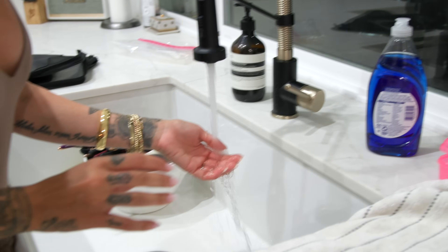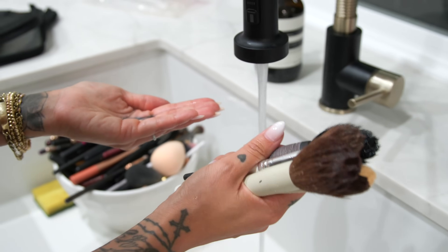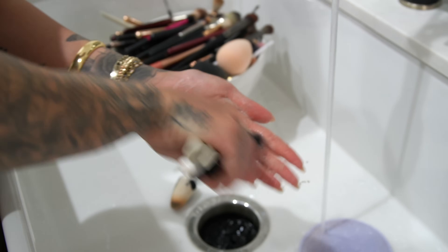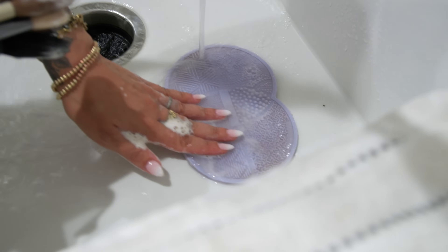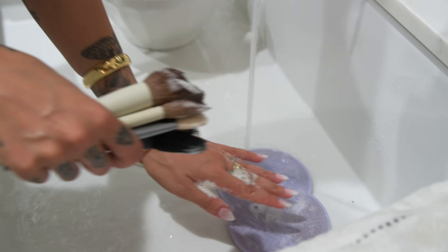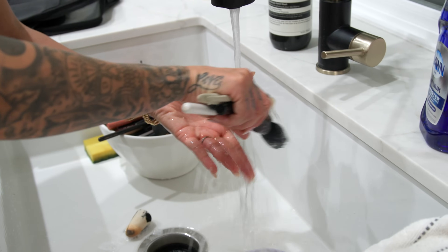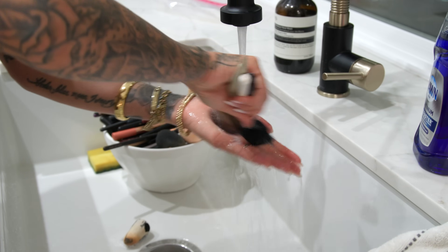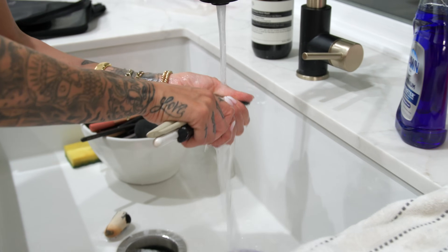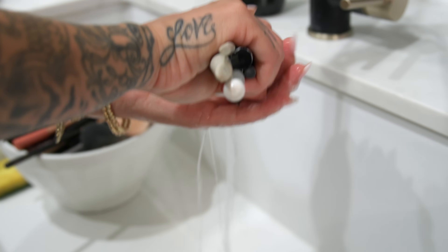I'm going to lay out my towel. The water should be lukewarm — I'm not trying to scald my brushes. Start with a little bit of soap in your hand and try to take brushes that are similar size and texture. These are all powder brushes, and for powder brushes I like to use the palm of my hand because it's way more gentle. The scrubber, even though it's silicone and soft, tends to be a little too rough for these super soft, more delicate powder brushes. I do circular motions, rinse, squeeze it out, and repeat.